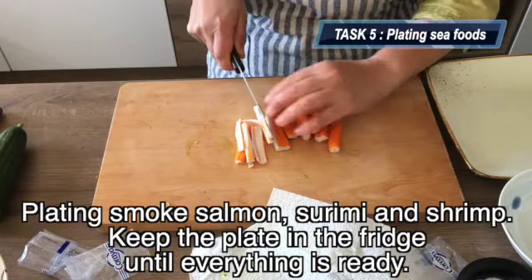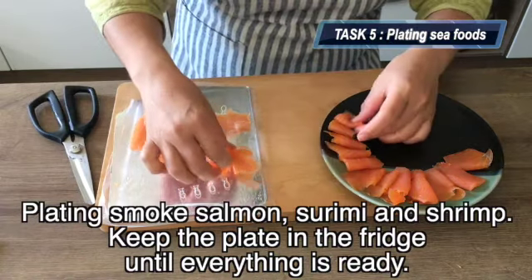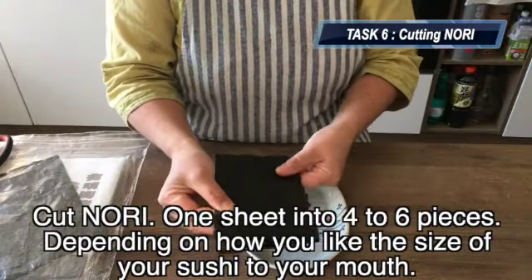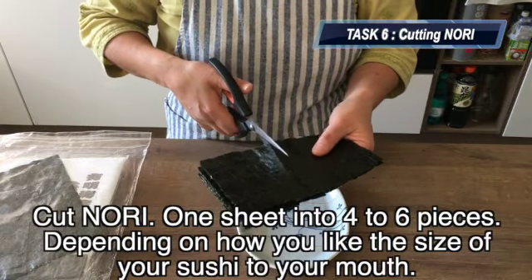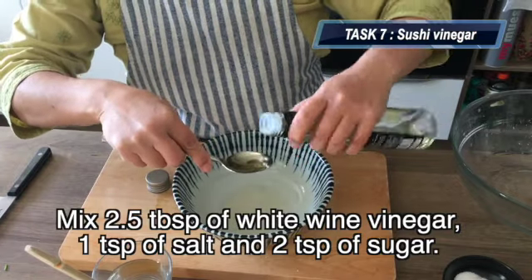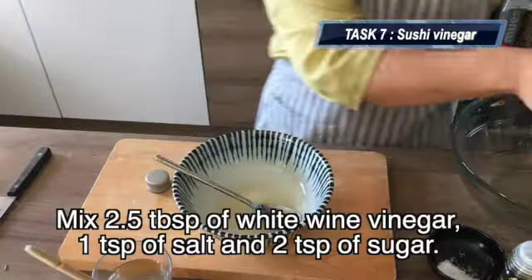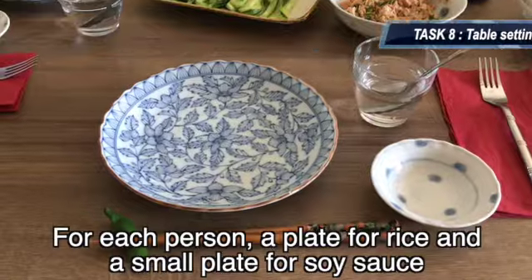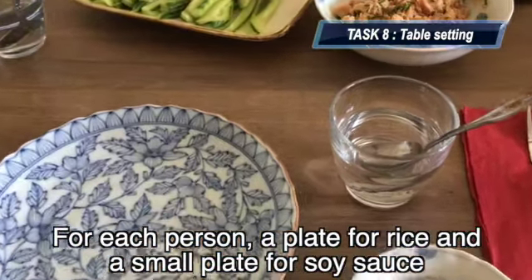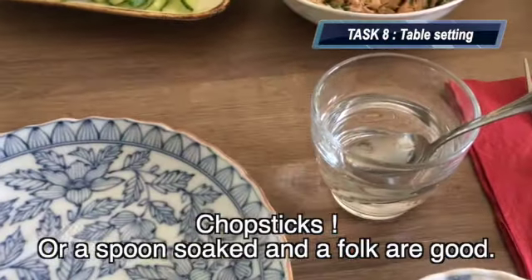Task 5: plate the smoked salmon and shrimp. Keep the plate in the fridge until everything is ready. By the way, I use smoked trout because it is a product from my region. Task 6: cut nori — 1 sheet into 4 to 6 pieces, depending on how you like the size of your sushi. Task 7: for sushi vinegar, mix 2.5 tablespoons of white wine vinegar, 1 teaspoon of salt and 2 teaspoons of sugar — or use ready-made sushi vinegar. Task 8: prepare the table — for each person, a plate for rice, a small plate with soy sauce, and if you have chopsticks it will be a good initiation, or a spoon and a fork will be fine.